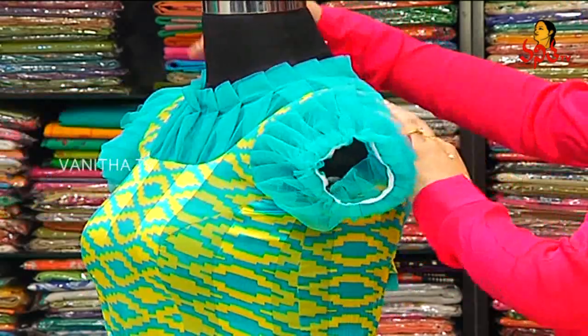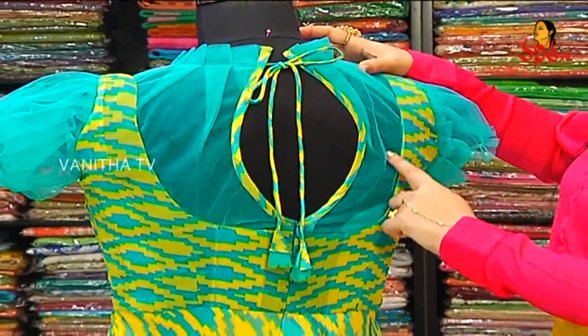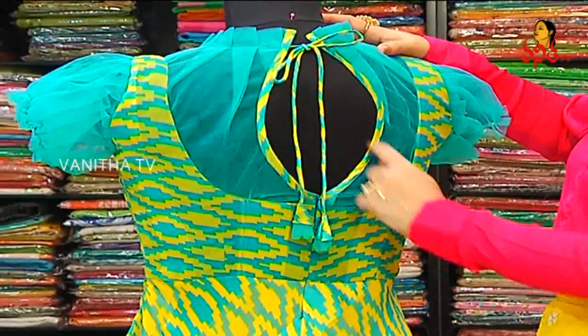The back is also made in the keyhole style. The back is also made with net, and the net is placed in the center.